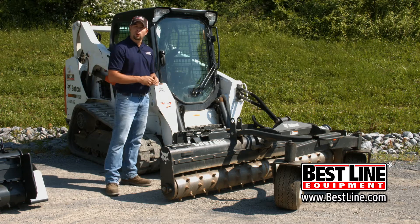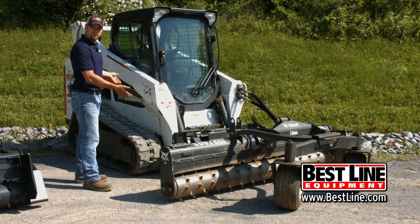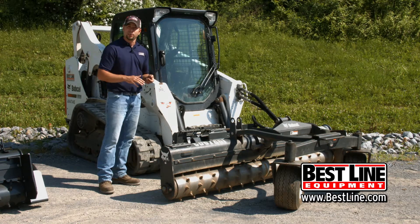Going over a couple of our options on our large frame skid loader and soil conditioner. You can choose either a track loader as you see right here, or you can choose a wheeled skid steer. Now your track loader is going to give you a lot more stability when you're going across and you're actually trying to set a grade.